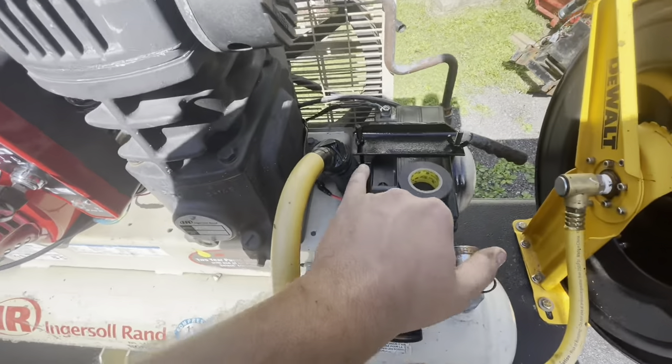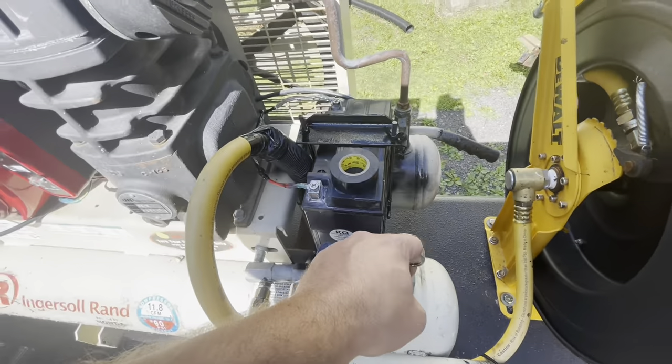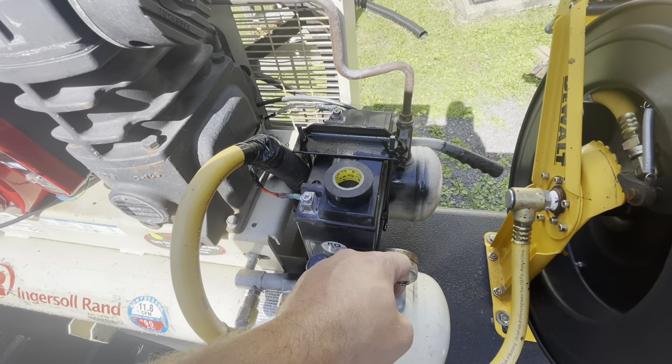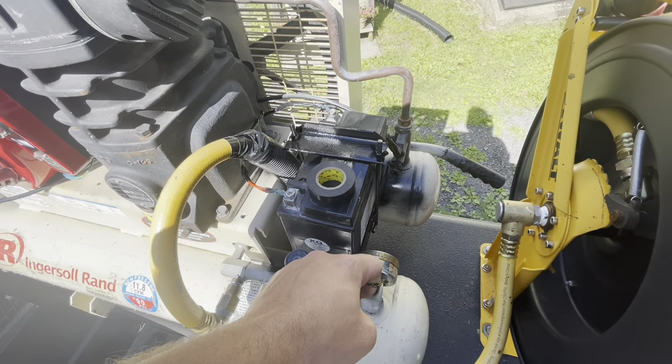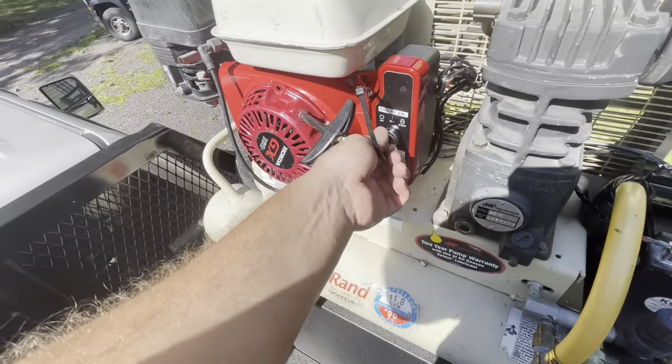I put this here because I knew this hose would rub that. That might be enough.